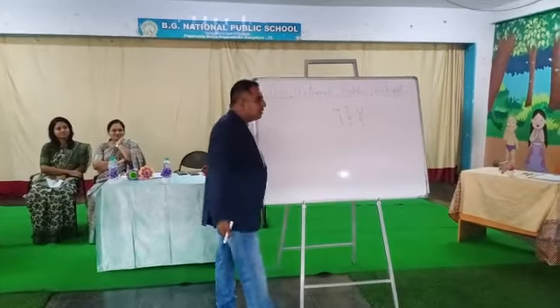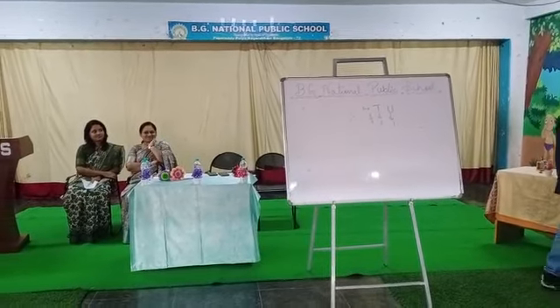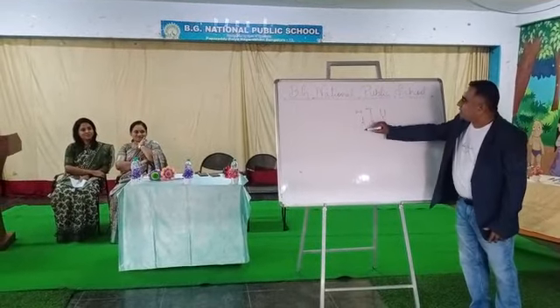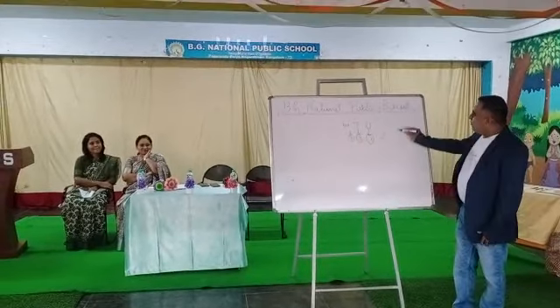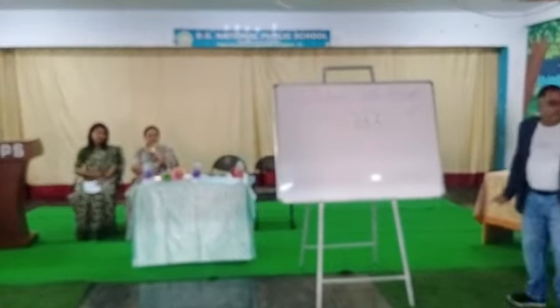If you forget any time, just remember: how many of you can sit on one chair? How many people can sit on one chair? One! So for the same thing, one digit at one position — that's all. Can you remember this? Yes sir! 50% of the answer is done if you remember this. So will you forget now? No sir!